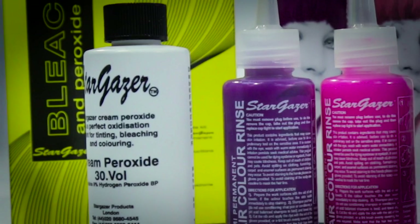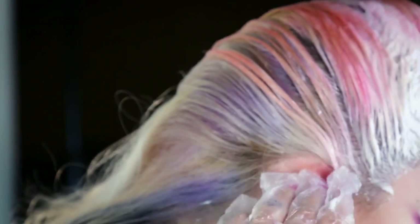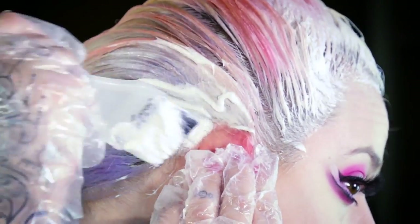I'm only touching up my roots here in this video, but this product is great for all-over coverage. I would also advise that if you're doing your roots, please don't go over pre-lightened hair as this could cause a chemical cut.